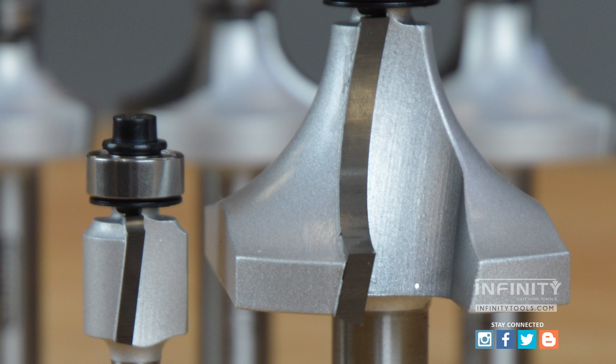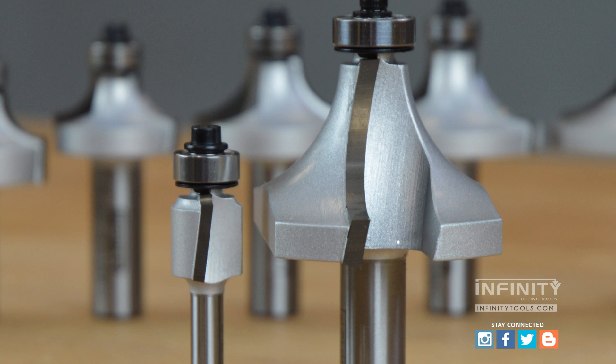All Infinity roundover bits have a shear angle to the cutter. This shear angle produces a cleaner, smoother cut that's less likely to cause burning or tear-out.